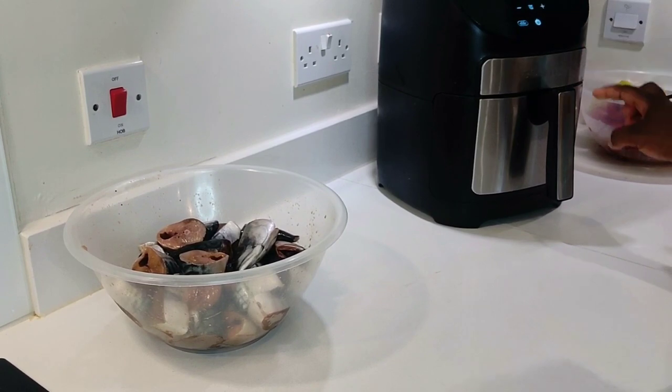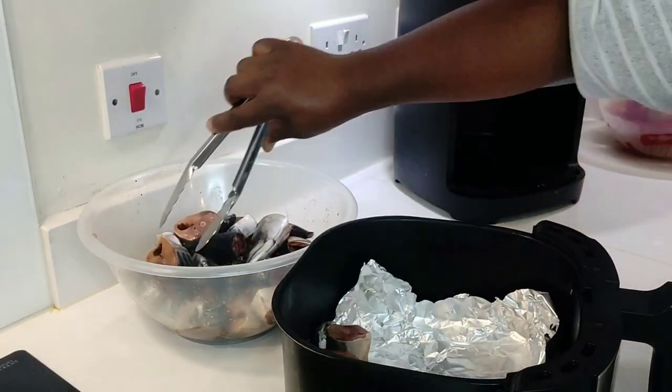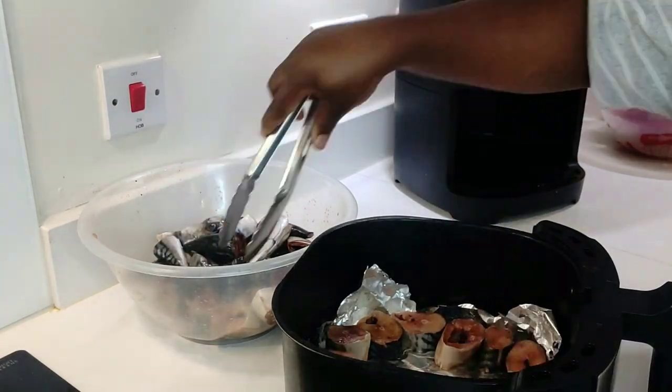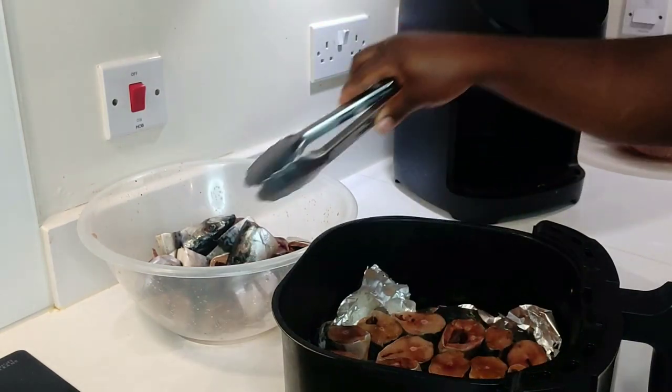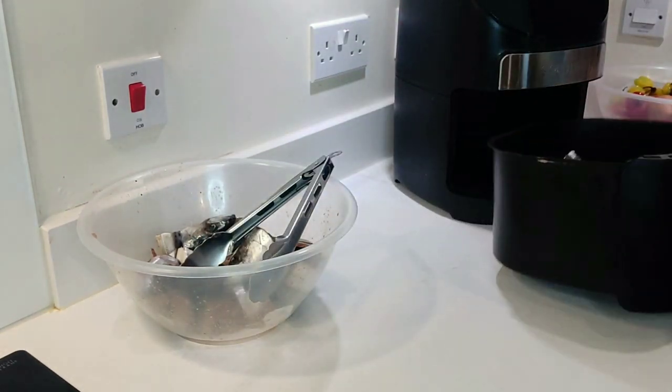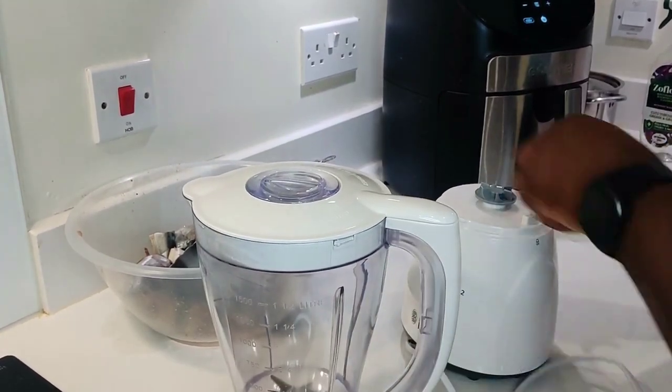Now it's time to air fry. If you want to fry yours with oil, please feel free, however I would rather use the air fryer. I ended up gutting out and cleaning the fish heads too. While we're getting our fish air fried, we're just going to move on.